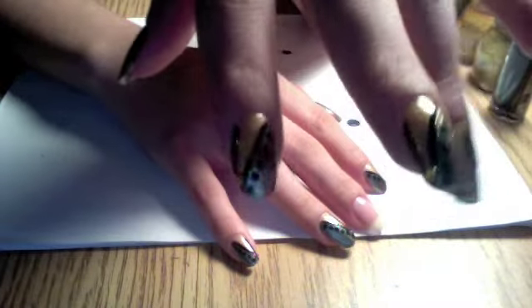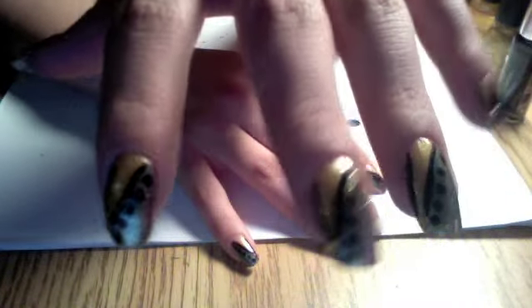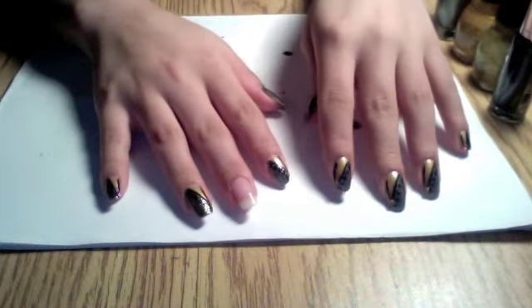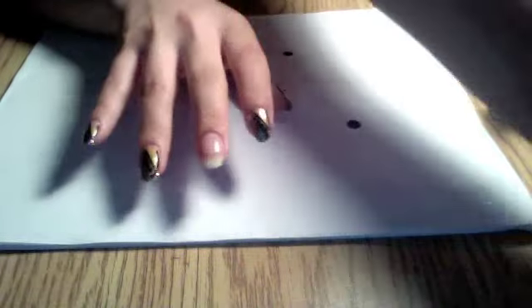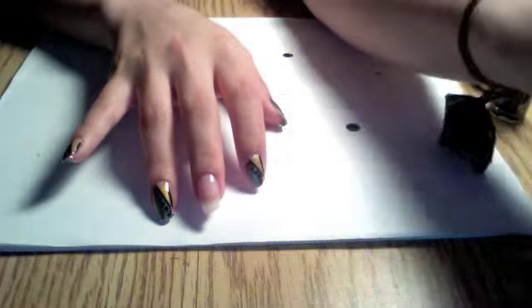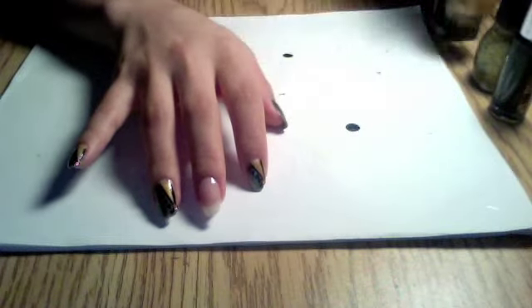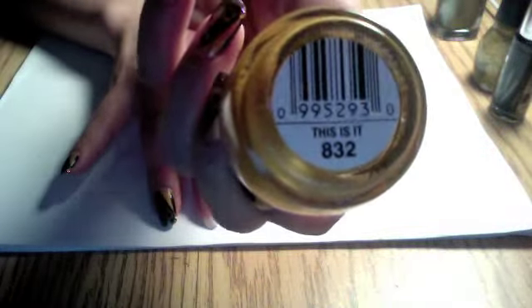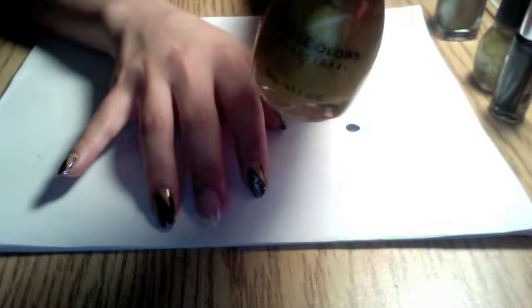Hey guys, so today I'm gonna be doing this nail tutorial. It's really easy, not too difficult. First we apply our base coat — mine is Hardest Nails by Sally Hansen. Next we're going to get this color which is called 'This Is It' by Simple Colors.